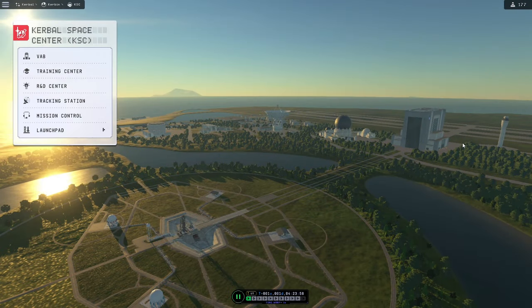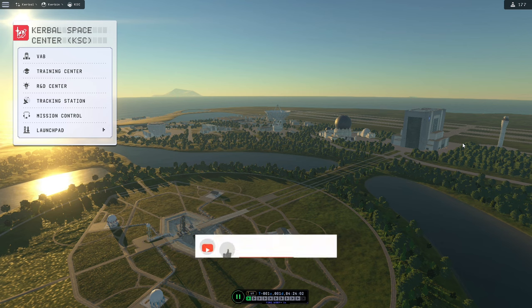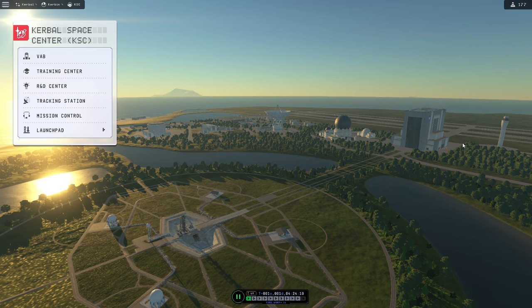Hello and welcome to part three of this series for Kerbal Space Programme 2 for science. In the last video we did our first orbital rocket, and in this video we're actually going to go to the moon and come back to Kerbin.